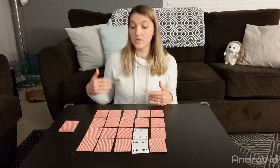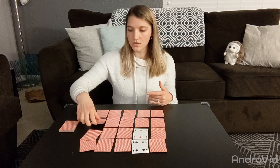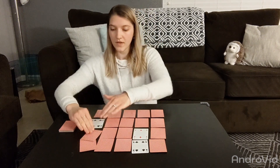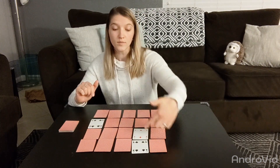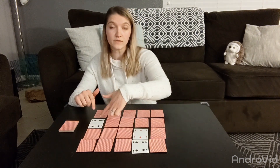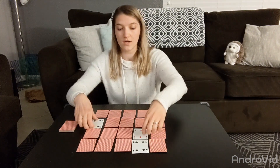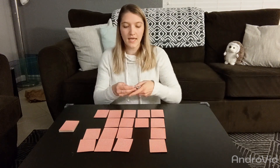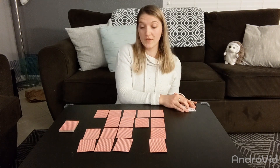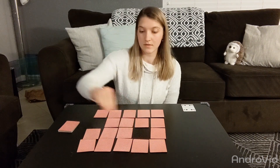Six is less than 10, so I get to flip over another card. It is another four. Now we add all the cards together: four plus two equals six, plus four more equals 10. So now I get to keep those cards. I am going to pull these cards out and set them aside onto my keep pile, and use the draw pile to fill in all those empty spots.